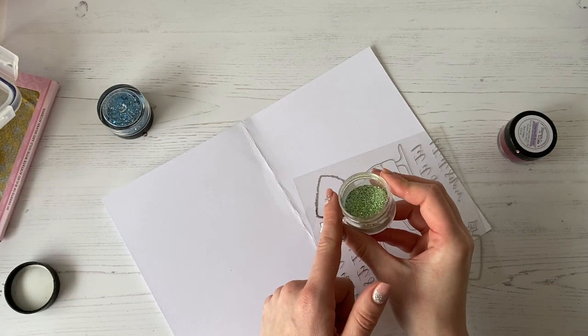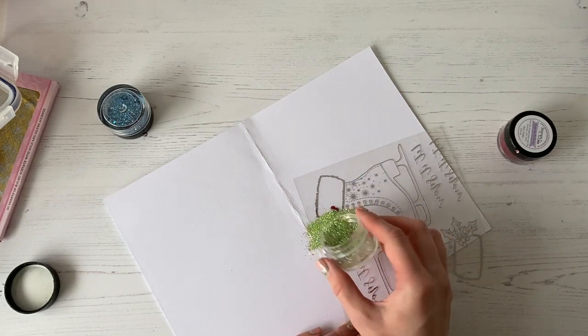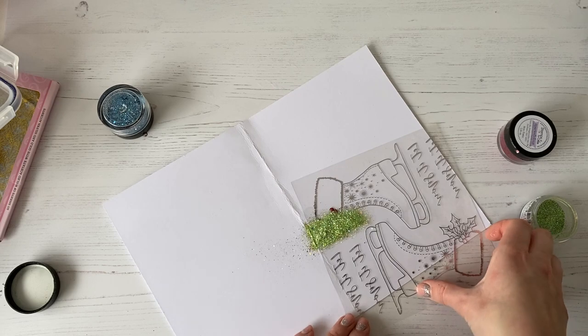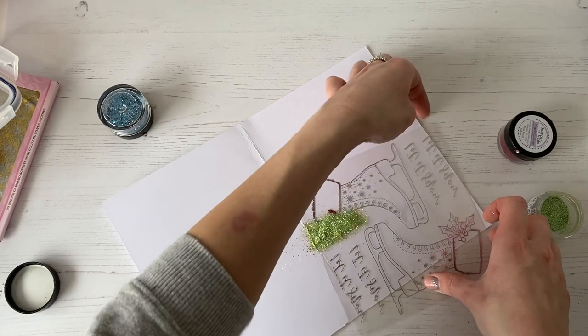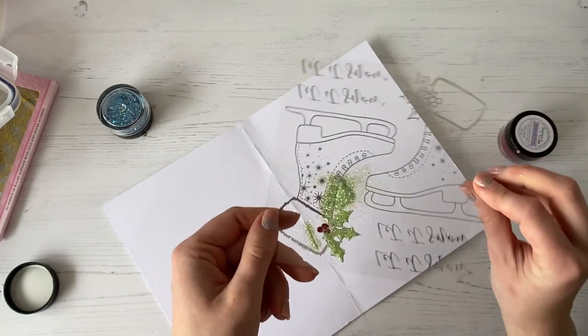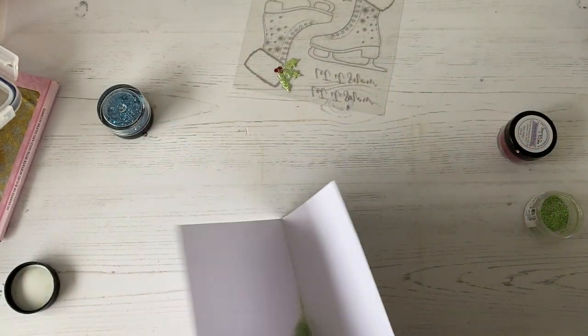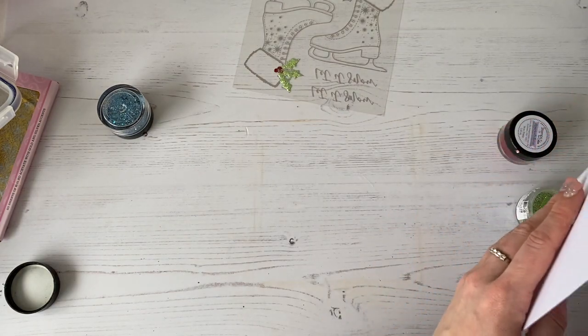Then we're going to take our Grasshopper glitter, which is this lovely sparkly green, and sprinkle that over. This is always the hard bit — picking the acetate up! Then we're going to tap off the excess, and you can see how that green stuck to where I've popped my glue. That's going to go back into the pot. You can see how I'm always working away from the last colour that I did.